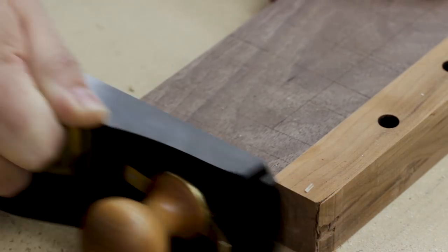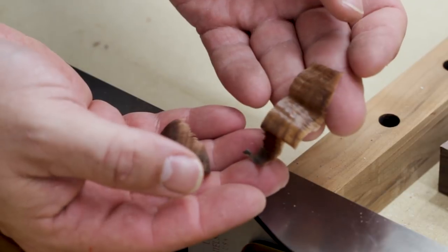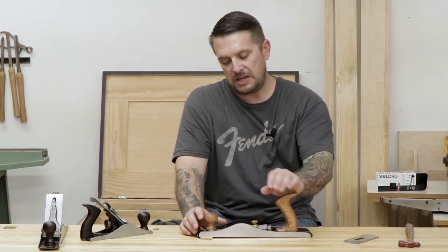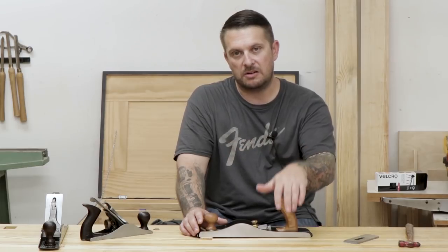Lee Nielsen even makes a small attachment handle that goes on the side — I think they call it the hot dog. It's basically just a handle to help you push the plane through when it's laying on its side as a shooting plane. But even without that, it works really well and cuts through end grain really nicely.